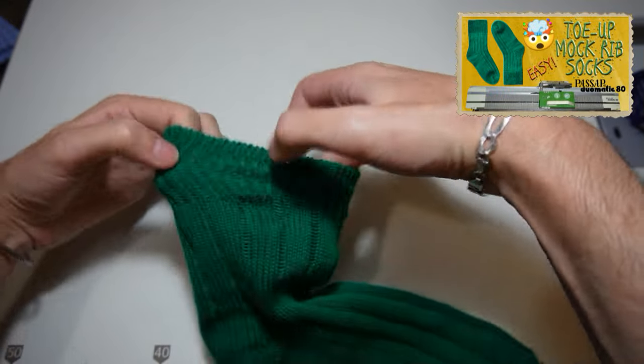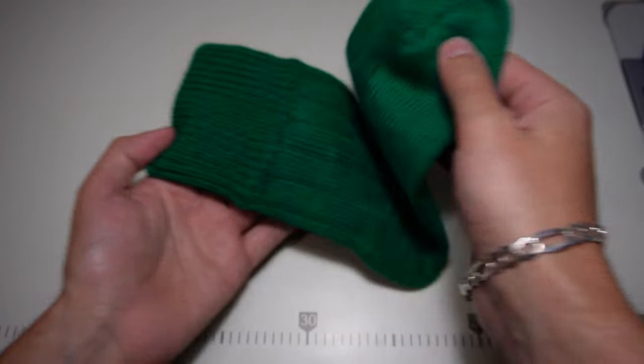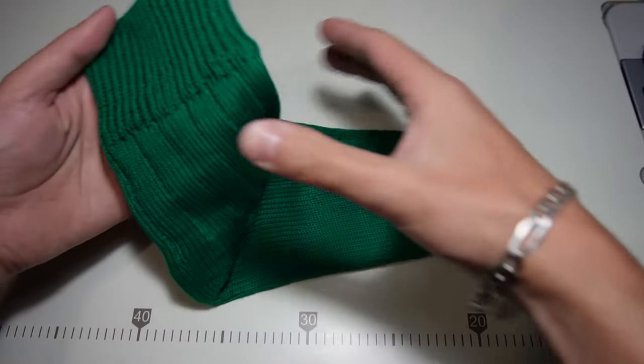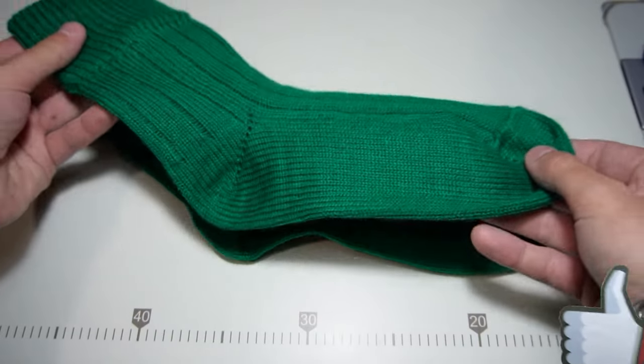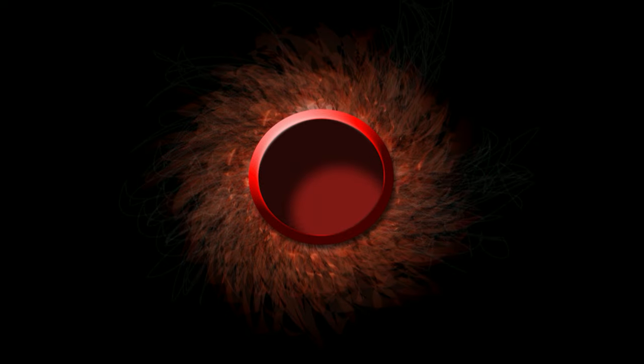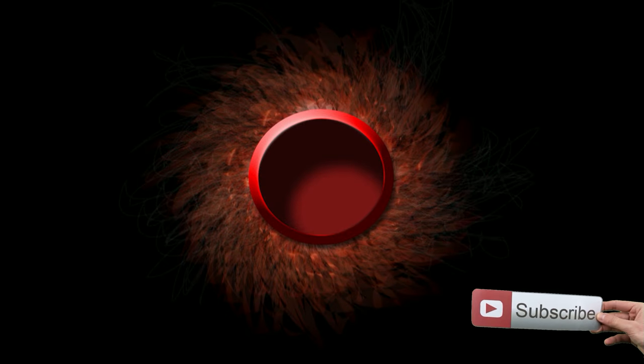I'm demonstrating this type of rib in my Roll-up socks video, so you can check it out by clicking on the info card in the upper right corner. I hope this video was helpful. That's all for today. Have a nice day and see you next time.